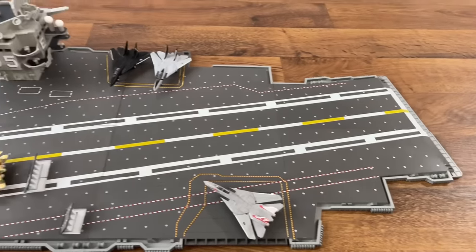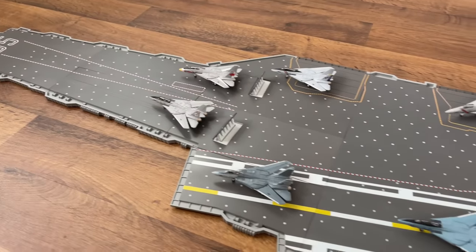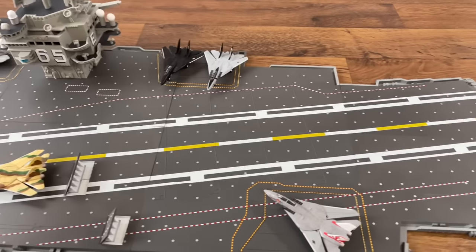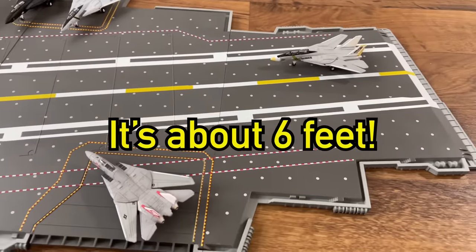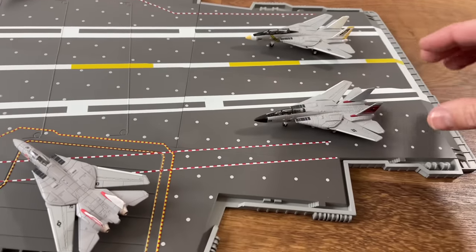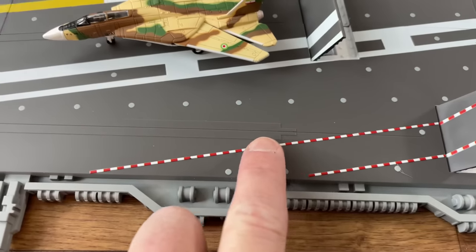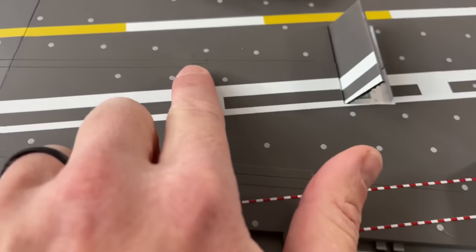The complete carrier deck is assembled and it is really big. I'll probably do a picture of me laying down to show you the reference — it might be a little smaller than I thought, closer to four feet instead of five, but it's still something I recommend for sure. You can even see this is where they launch the catapult, and they did that for each one there as well.